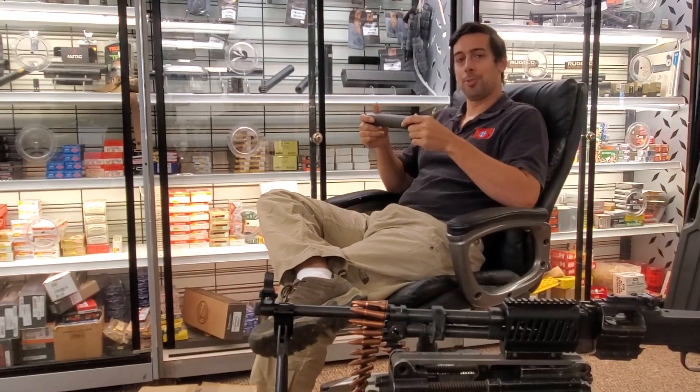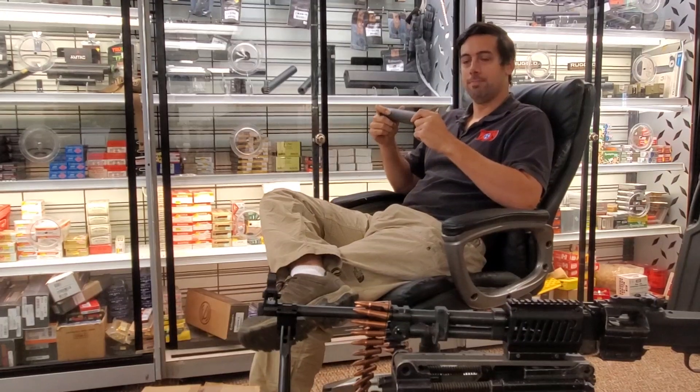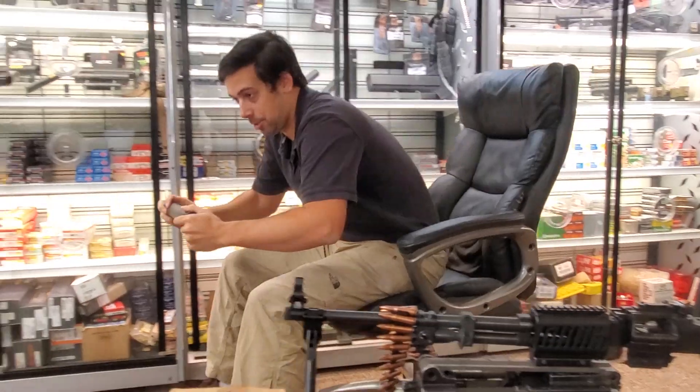Hello and welcome to Silencer Storytime with Robert. Today, the Hybrid by SilencerCo. Let's go over to our tactical table and take a look at it.